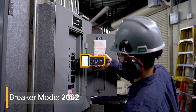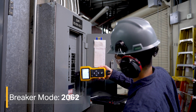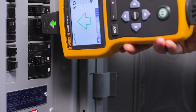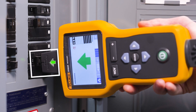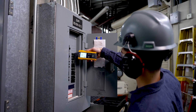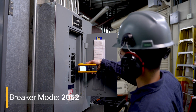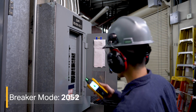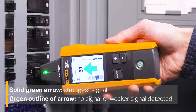Breaker mode automatically adjusts the sensitivity of the receiver and stores the strongest signal detected in its memory to identify the correct breaker. Align the tip sensor perpendicular to the breaker to find the highest signal. The groove on the top of the tip sensor should be parallel to the breakers. Scan each breaker or fuse for longer than one second, multiple times, until the arrow on the display is solid green for only one breaker or fuse. The LCD screen will let you know when you've found the strongest signal.